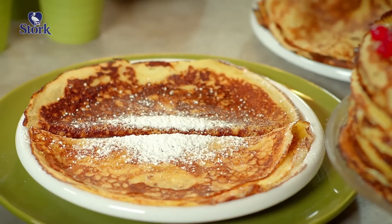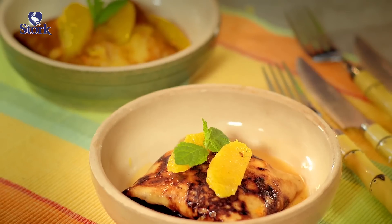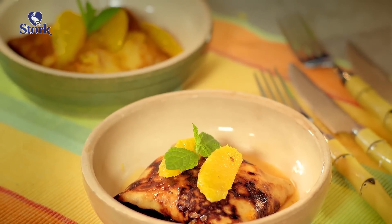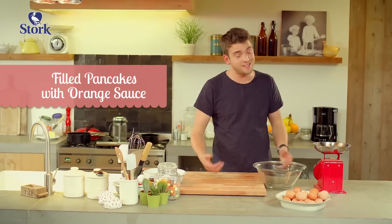You can bake them in a flash and serve them with your favourite garnish, or you can use them in an impressive cake topped with red fruit. And if you're in for a culinary treat, I've got this pancake recipe with yellow pudding inside, an orange and a lovely Grand Marnier sauce on top. When there's pancakes on the table, it's a party for sure.